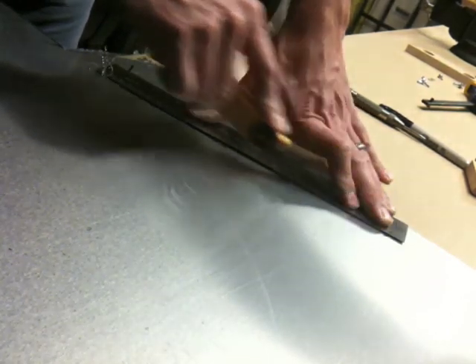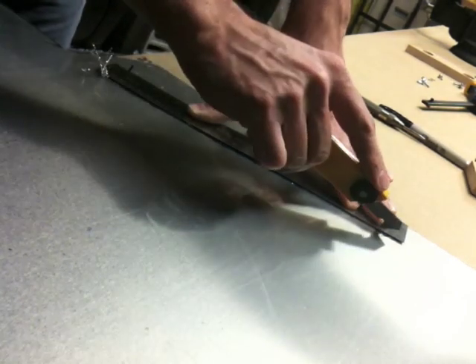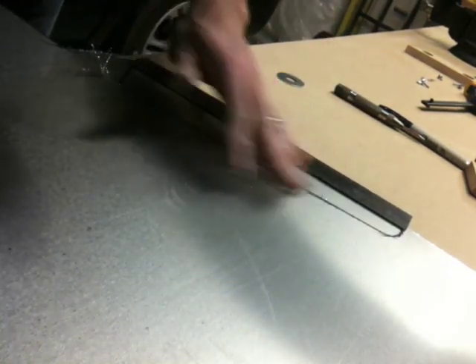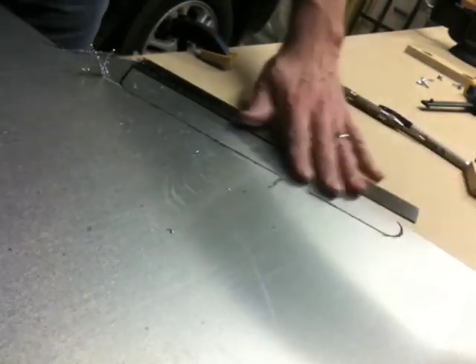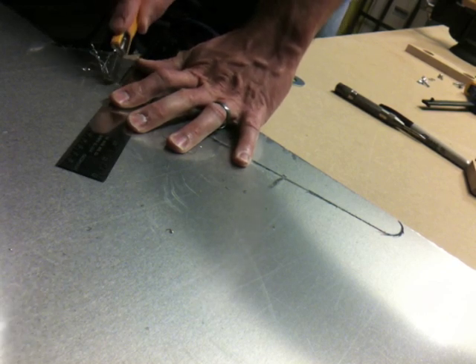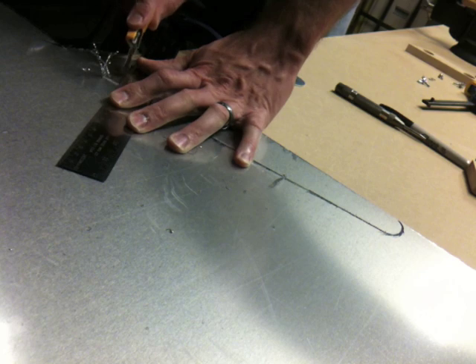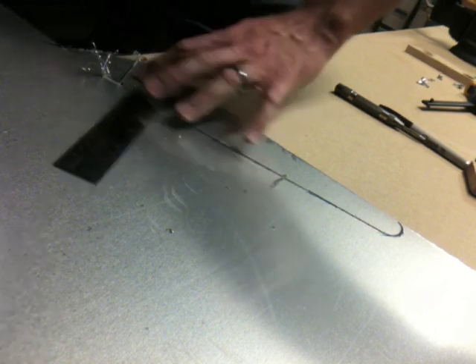I do about eight or nine scores. This is 0.025" aluminum, so eight or nine scores will definitely do it. I slipped a little, but luckily it didn't slip in the direction of my part. I'll mark that piece so I don't accidentally try to use it, and then I score this final line.